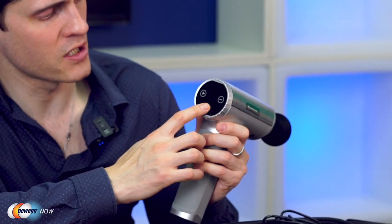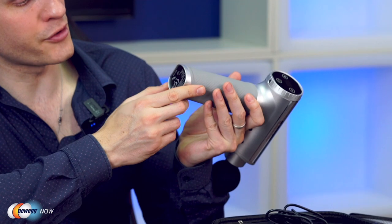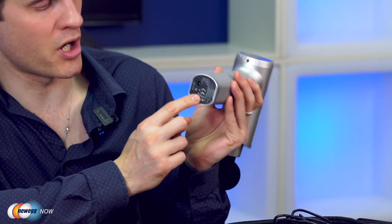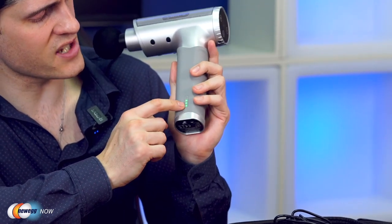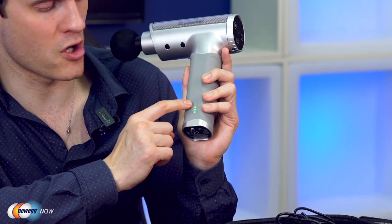There's your power button on the back. First, you'll need to flick the switch to on on the bottom. On the side here, these lights will indicate the level of battery power — this is fully charged with three green dots. On the back, we're going to click power and it starts on level one. You can just see the percussive movement here.